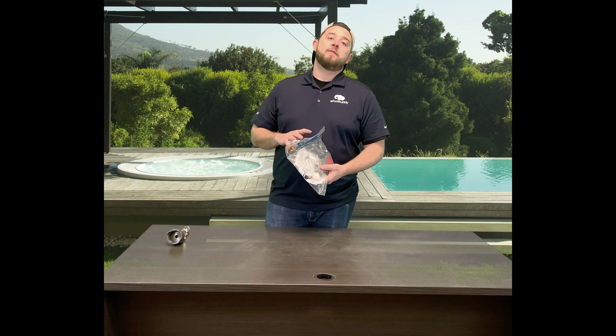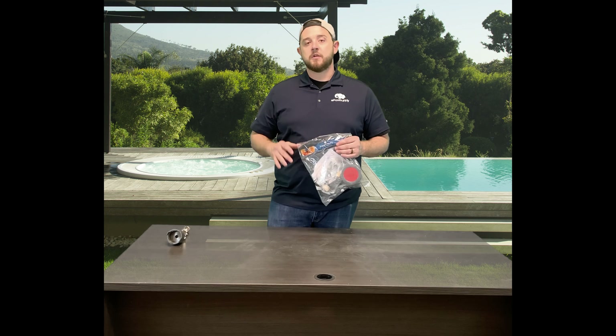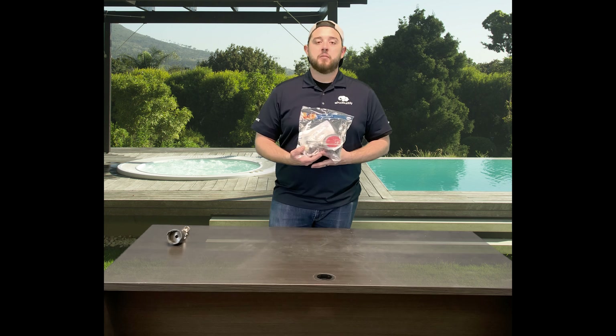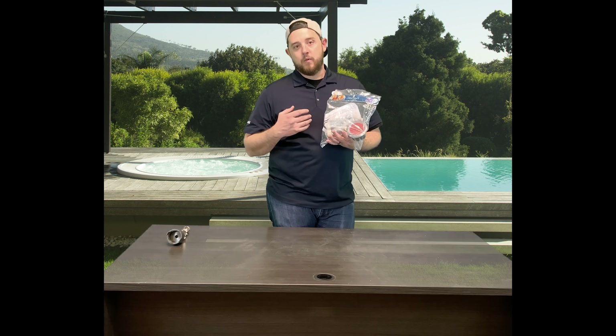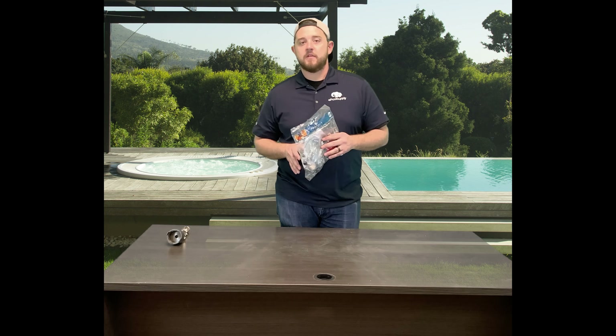If you get a cracked collar, or if you're just looking to upgrade, the only option you have at this point is going to be upgrading to Paramount's newer version, where they bring you to their latest version of pop-up head, the PV3. Really cool little package they have here. We'll rip this open so you guys can see everything inside.